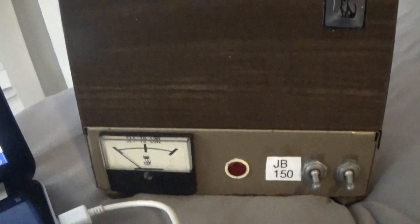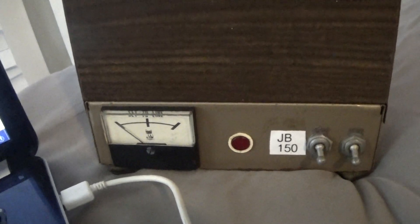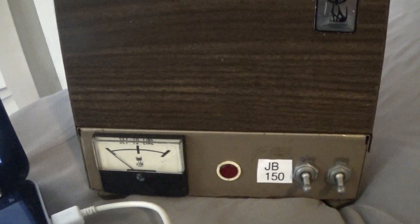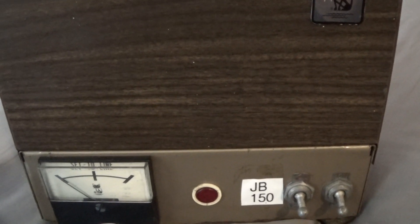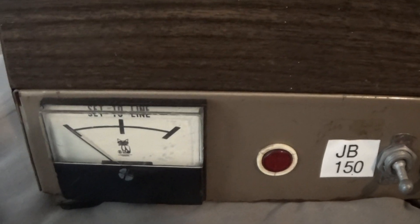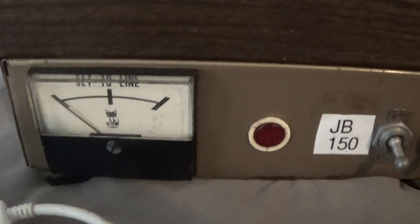This is going to be a super quick video — this one is only showing Black Hat JB12s and JB150s and the different meters they use. I think I said several times that Black Hat used whatever meter they could get cheap. Here's a JB150 with the original meter they used, set to the line, and you would set the dead key to that middle line or lower.